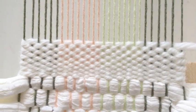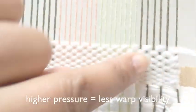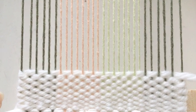The pressure that you use to beat down the weft yarns also plays a role. As you can see here on the upper level, less pressure is used consistently and you can see more of the warp yarns than at the bottom where it was heavier.